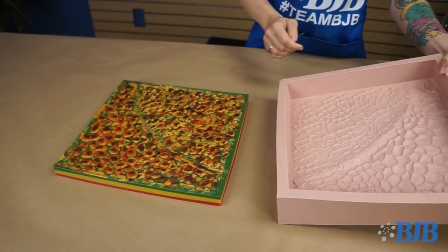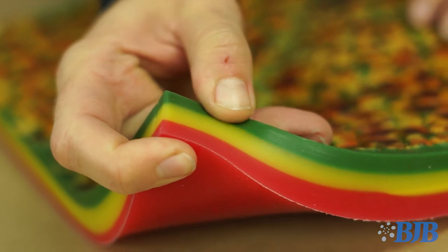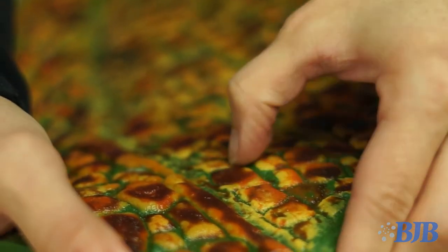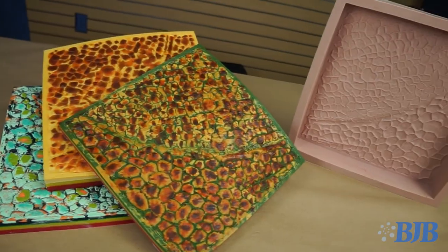De-molding this piece was fun. It's always a little nerve-wracking when you're intrinsically pigmenting because you can't see the final product until you pull it out of the mold. I could have painted this piece with one of our urethane paint coatings, but with this method the results are permanent. This makes for a great solution when your parts will be handled a lot and you're concerned with the durability of an external paint job.